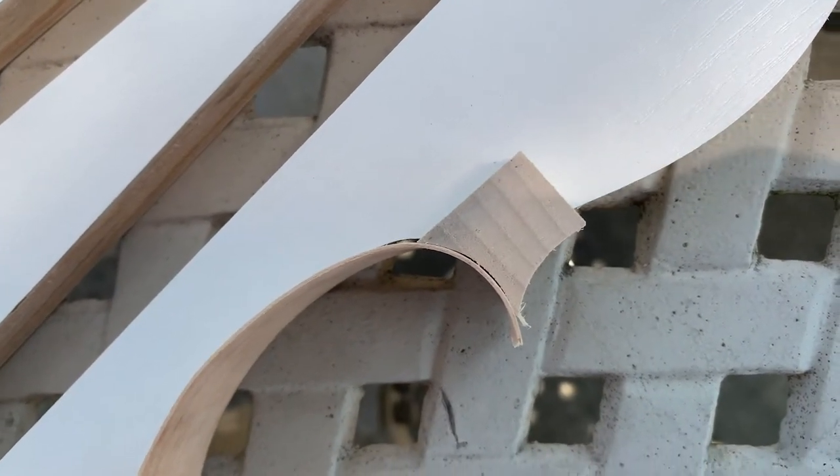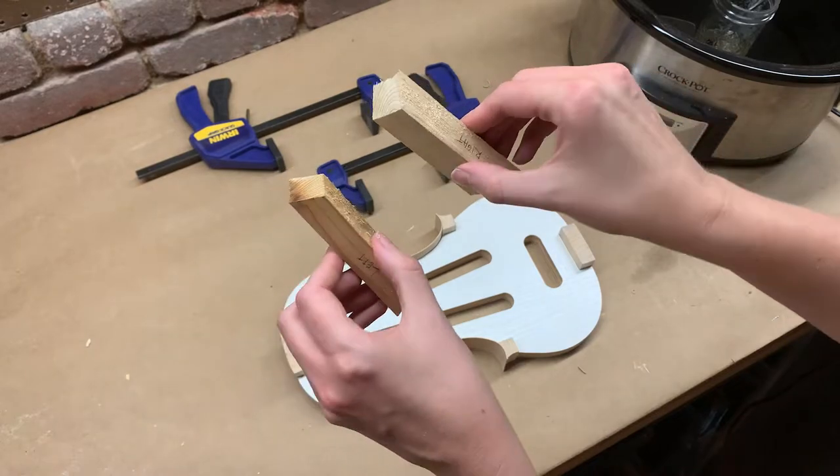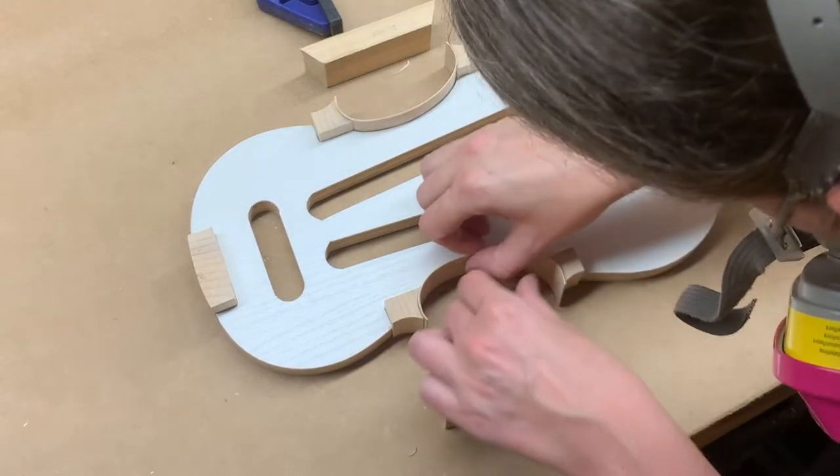And that is a pretty good fit. Next, I'm going to glue the edges of the ribs to my corner blocks by clamping these trapezoid-shaped blocks of scrap wood against them. This will apply a nice even pressure for a tight bond.